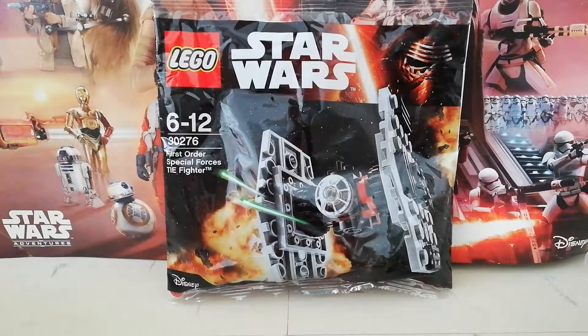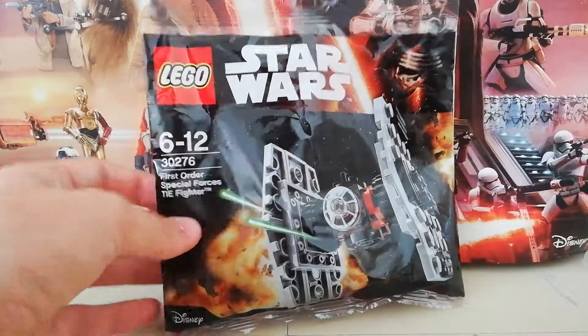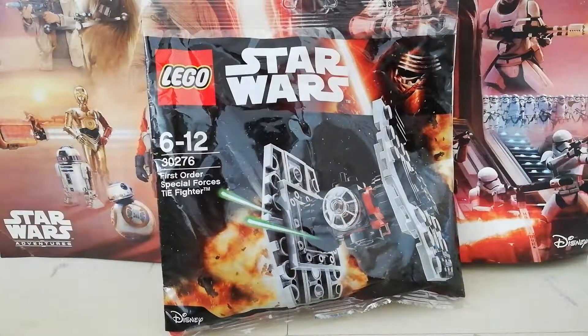What is up guys, welcome back to another video. Today we have the LEGO Star Wars First Order Special Forces TIE Fighter polybag. It's obviously based off The Force Awakens.